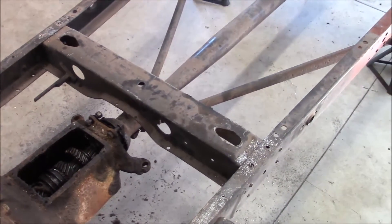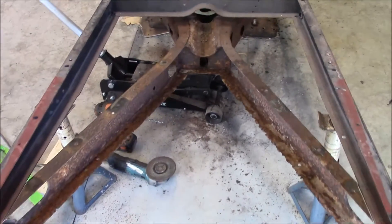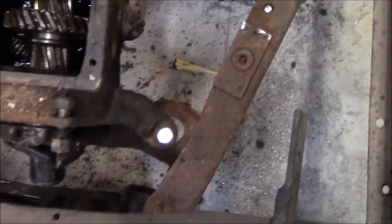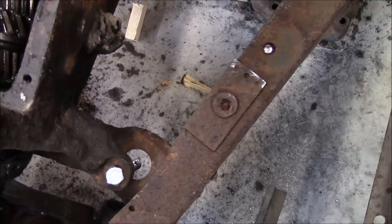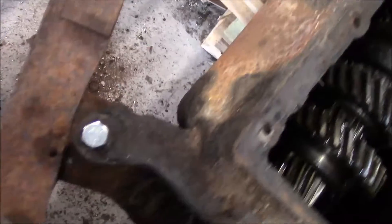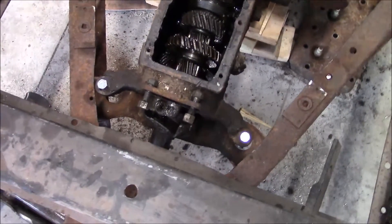I got it set in there. What I did was put the bolts in the transmission mounting area and just center the holes for the bolts on both sides. That should get me nice and square in there, so I marked it and now I'm going to go ahead and cut it.